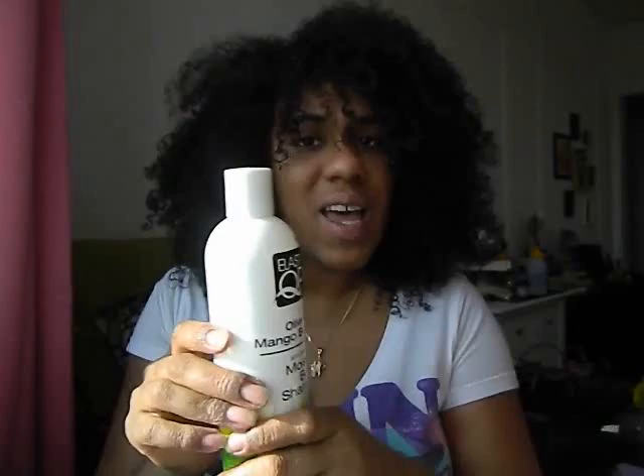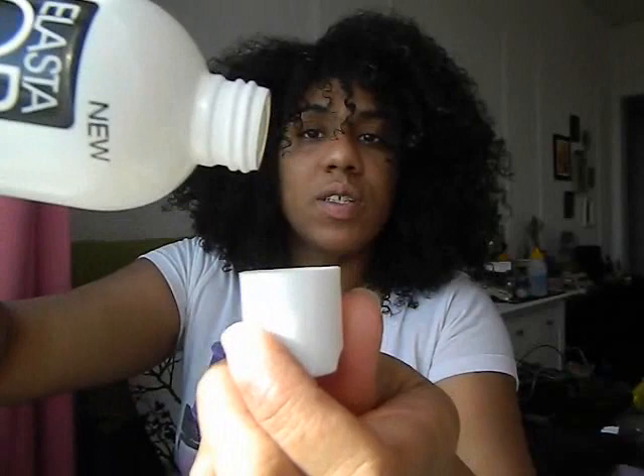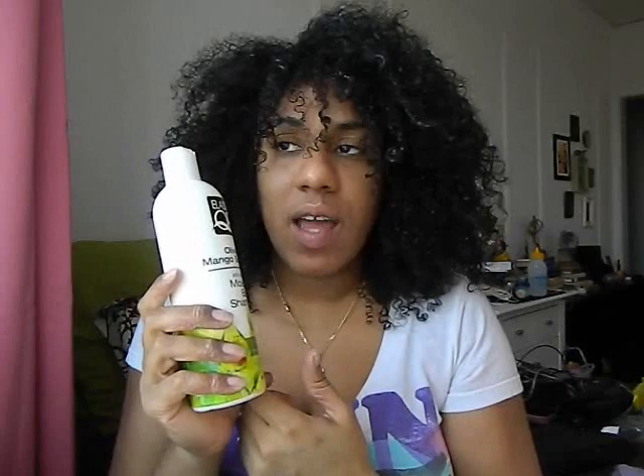The texture was different from other shampoos I've used — it's very, very thick, a pearly white shampoo. Nonetheless, it's a nice shampoo. It didn't strip my hair, didn't leave my hair feeling hard or tangled. It's a very nice shampoo and I do like it. It's thick so it took me a while to work it in, but it's a good shampoo.